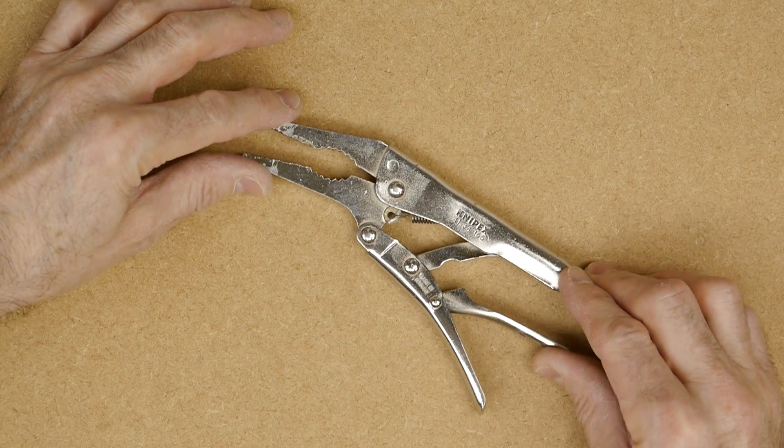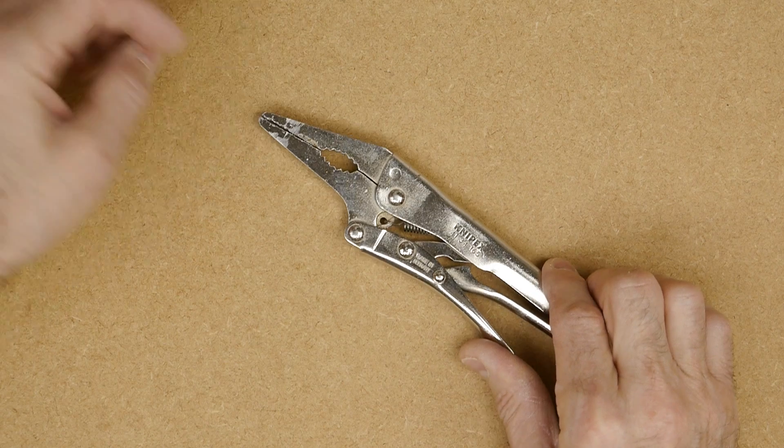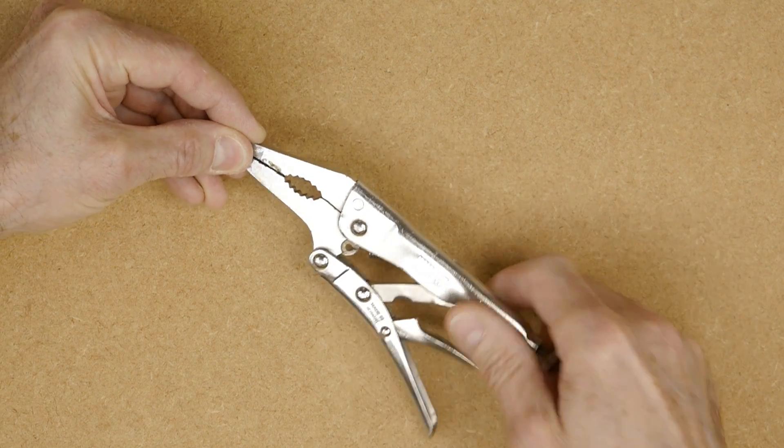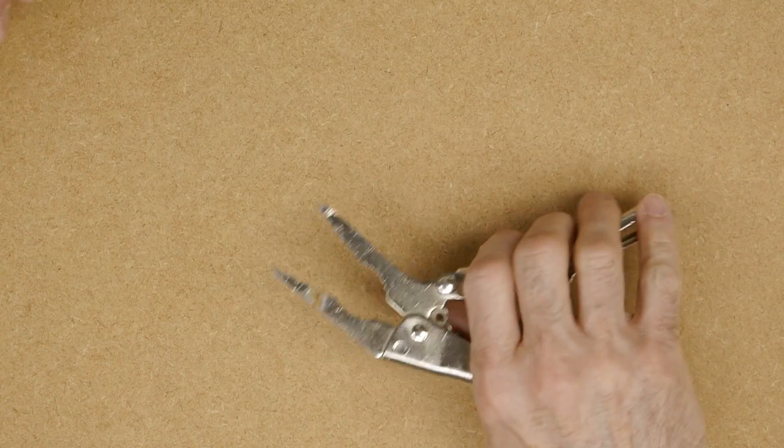They're £19.45 or thereabouts, so just skating within the £20 limit, but really, really good quality. I wouldn't want to be without mine because they've gotten me out of a jam on many occasions.